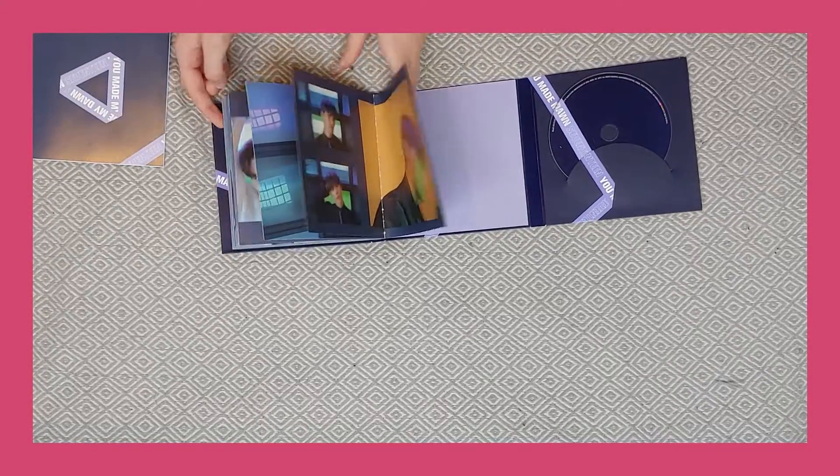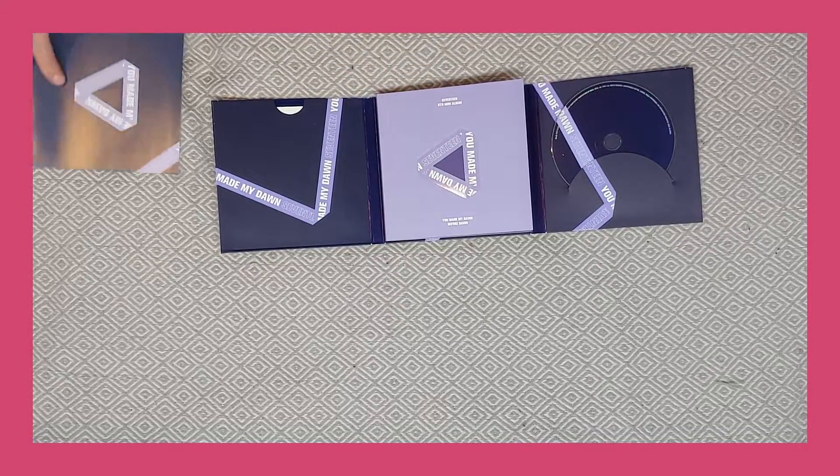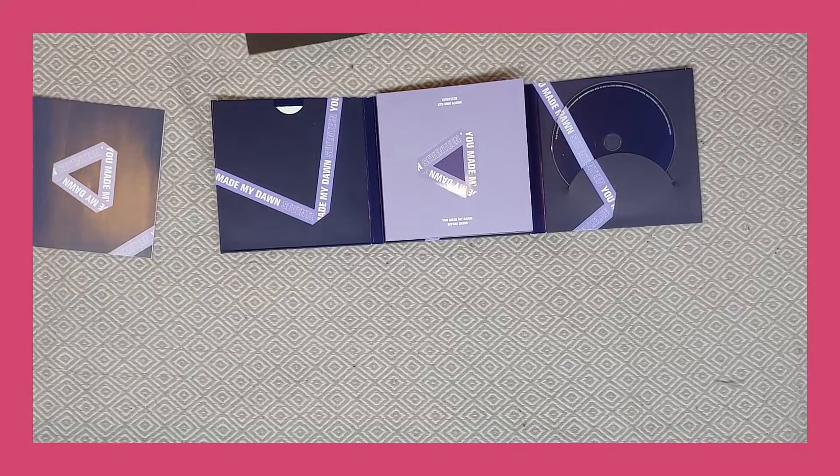And that was everything. So it was a fairly decent sized photo book actually. I don't like that it's attached to the album though — I always prefer when they're separate.